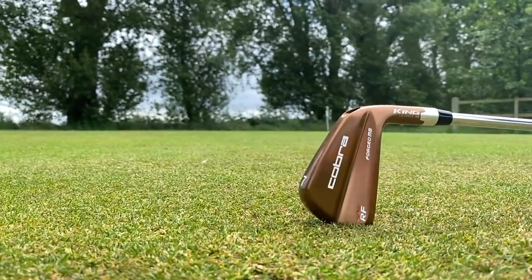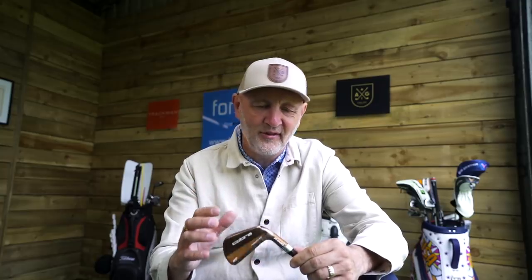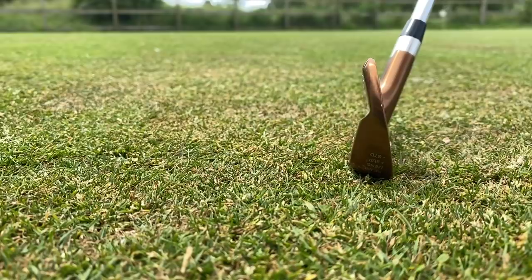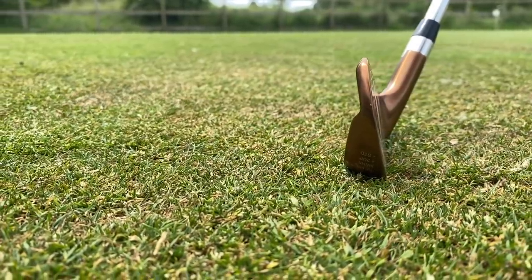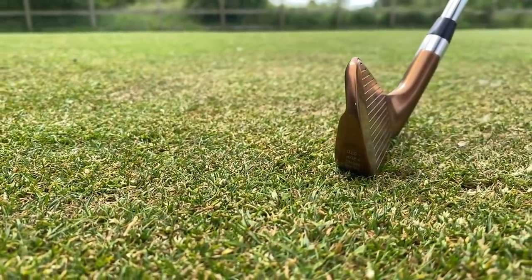The club in question is this from Cobra — the Ricky Fowler MB Forged. It is a stunning copper finish. I've seen plenty of images of this online but never seen it in the flesh. When we took a walk around the fitting bay at Four Golf this morning, I was drawn to it like a magpie. It looks absolutely stunning. But the big question is why the wrapper is still on — it's been sat there a couple of months and no one has even tried it. That really begs the question: is there still a place for this kind of club in the modern marketplace? The top line is as thin as I've ever seen an iron produced.